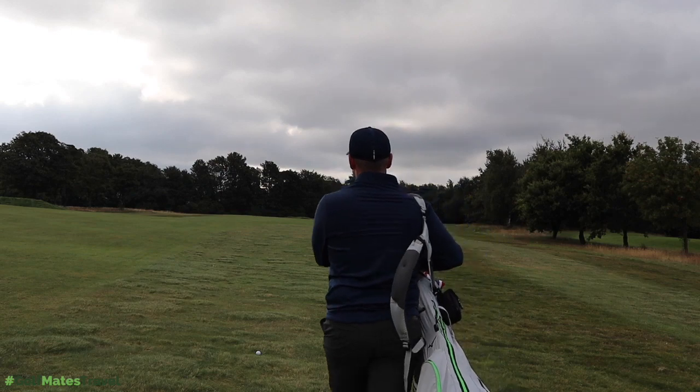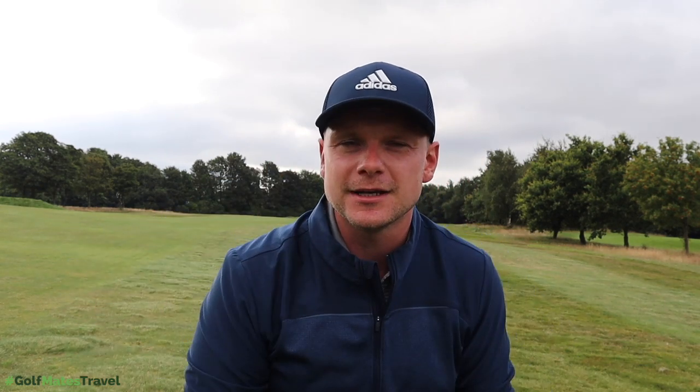In today's video I'm going to cover the process of lowering your handicap from potentially a starting handicap of 28, 54, 36 right the way down to scratch golf. Because isn't that what we ultimately all aspire to do? Don't we all aspire to get down to scratch, to get as good at golf as we can, and when you get to scratch to get to plus figures and just be the best golfer we can be?